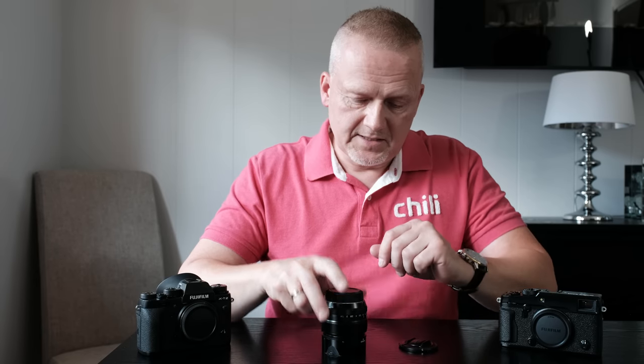Many people ask me what I use it for professionally, and I use it for pretty much anything. For me it's a storytelling lens. Whenever I want to include some of the environment around the subject, I grab this lens — like with portraits, for instance.